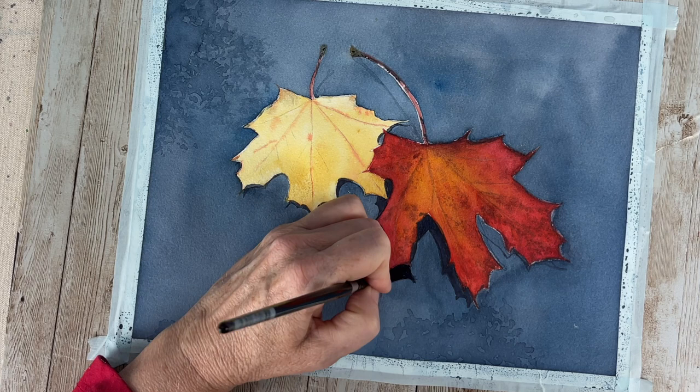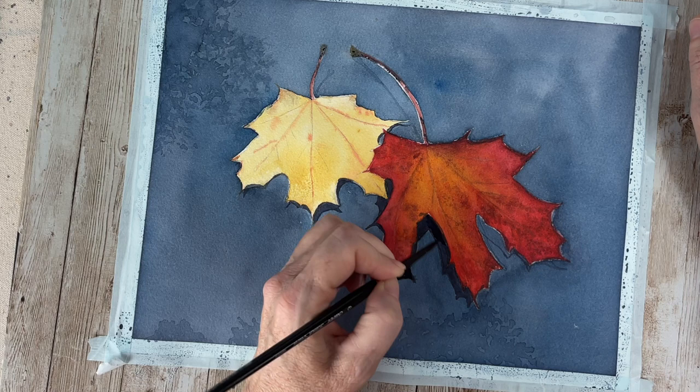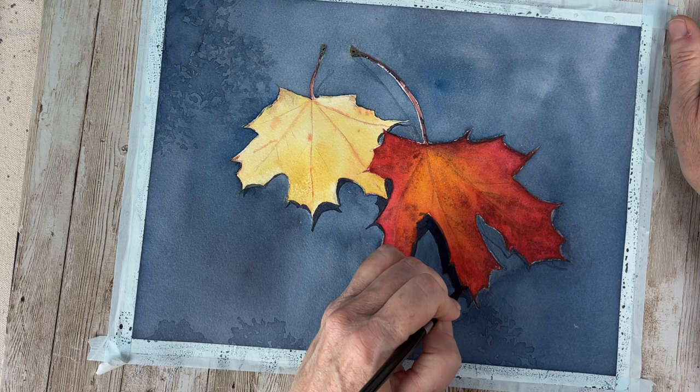As you paint, you always have to look at your painting and as you're adding more paint you're changing values. Adding that background, I realized that I am going to need to darken up that yellow leaf.